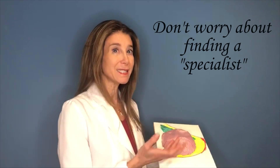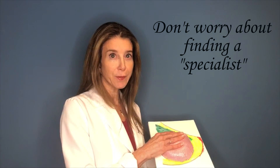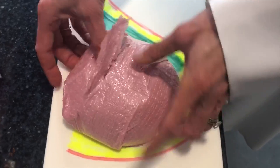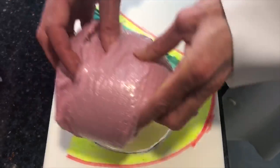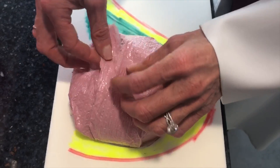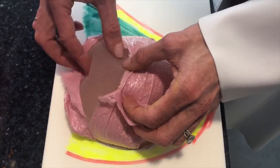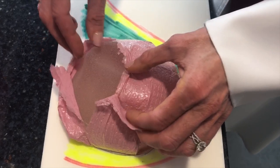Any board-certified plastic surgeon who does breast surgery can do this procedure for you. Don't worry about whether they specialize in it or not. En bloc just means we're taking the whole thing out together through the old incision. If we enter the capsule and remove parts of the capsule or the implant separately, it's no longer en bloc.